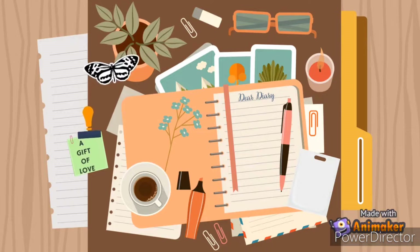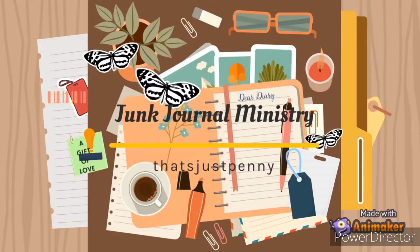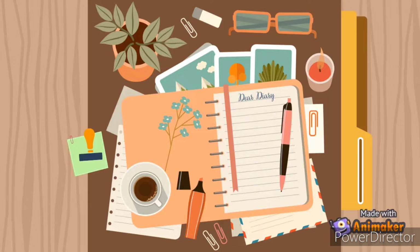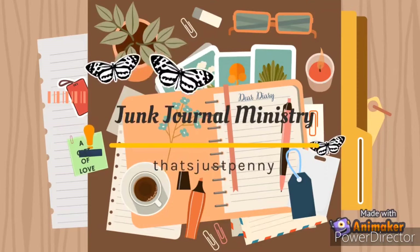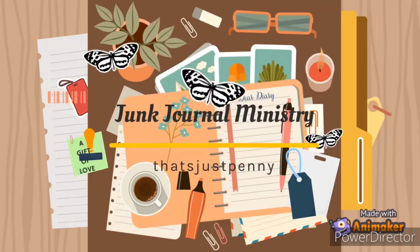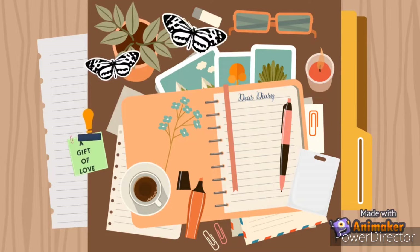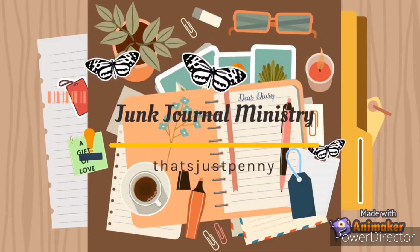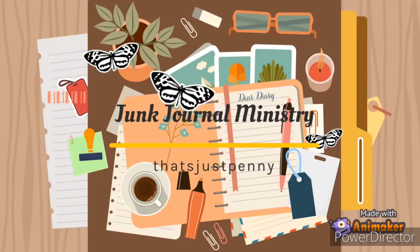Junk paper is her specialty, cause God gave her lots of creativity. She's got a lot of talent and a worn out printer, but when the Holy Ghost gets on her, oh boy she's singing tenor. That's just Penny, P-E-N-N-Y.